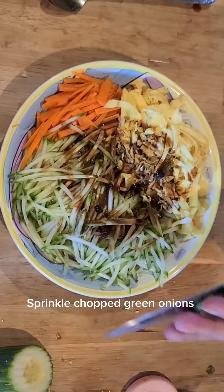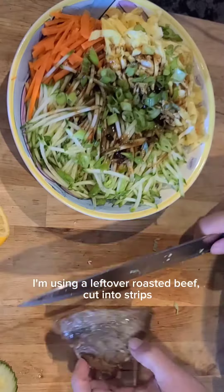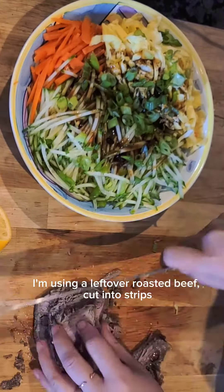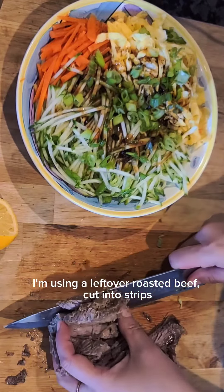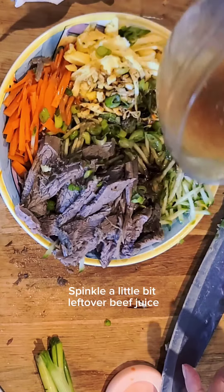Sprinkle chopped green onions. Using leftover roasted beef, cut into strips and place on top. Sprinkle a little bit of leftover beef juice over everything.